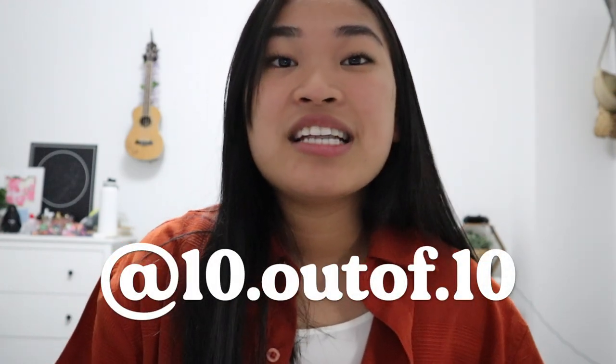If you end up making this drink, make sure to tag us on Instagram at 10.outof.10. Thank you all so much for watching this video — if you liked it, please give it a thumbs up and comment down below which drink you think I should make next. If you haven't already, please subscribe to this channel and don't forget to hit that notification bell so you can be notified when a video is uploaded. Make sure to check out all our previous videos, because that's also something you don't want to miss. Until next time, bye guys!